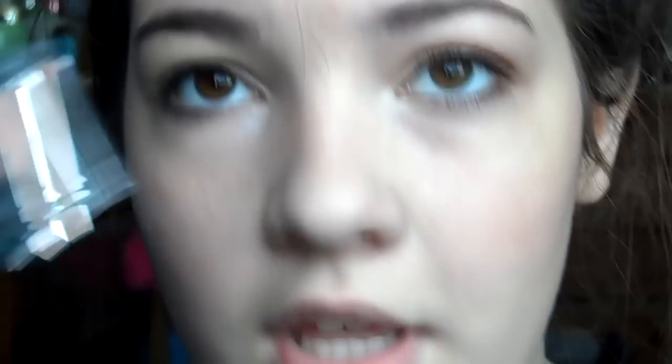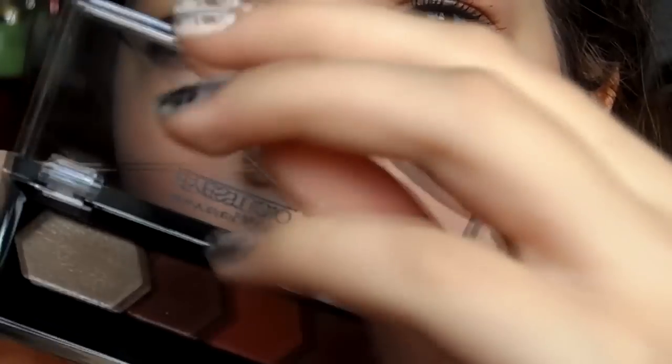Now we're going into the Maybelline Eye Studio Eyeshadow Quad — this is limited edition and it is in Cozy Cashmere. I'm just going to go into the first color. It's like a really frosted, champagne kind of color and I'm putting it on with what I think is a concealer brush, but it works great for eyeshadow. I'm going to put this all over my lid, and a little bit in the inner part.